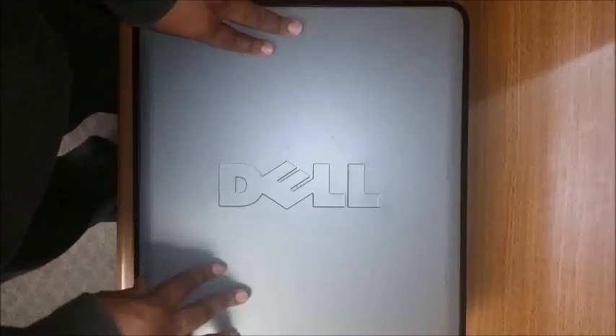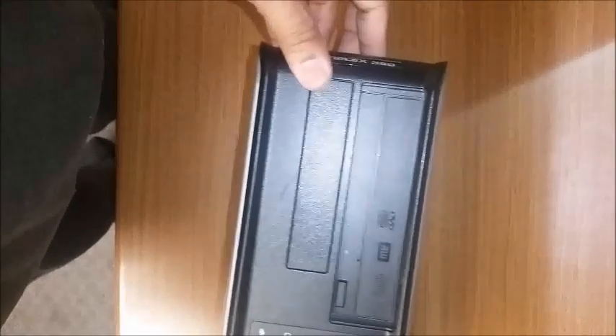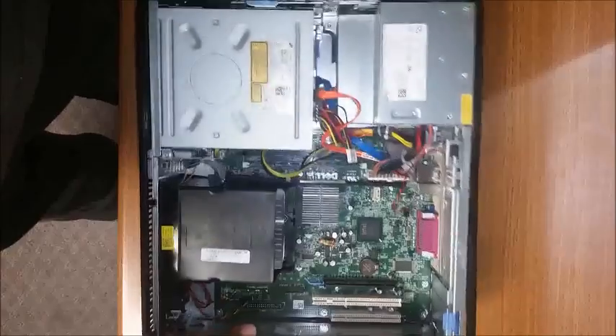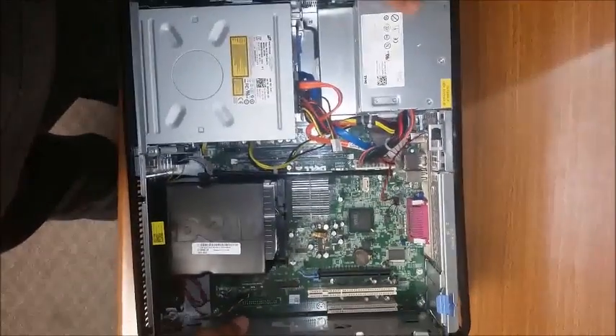Today we are replacing the power supply for a Dell 380 Low Pro, a very common chassis type style, similar to the 745, 760, and 780. I like to first take off the lid. The easiest thing to take off the lid is pushing the latch backwards, which helps raise the lid up.